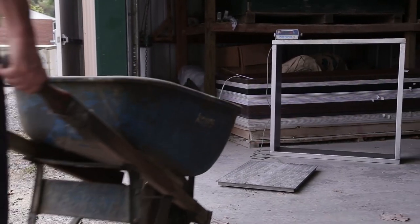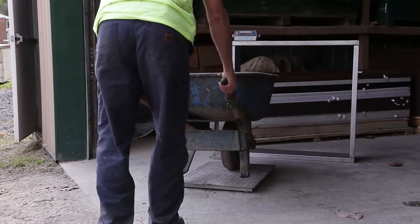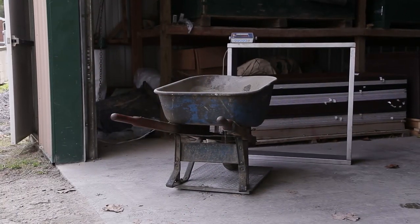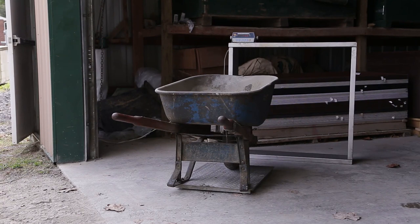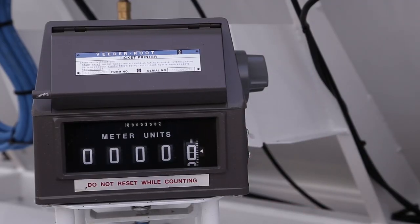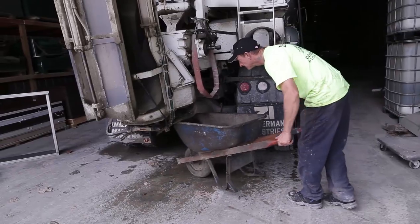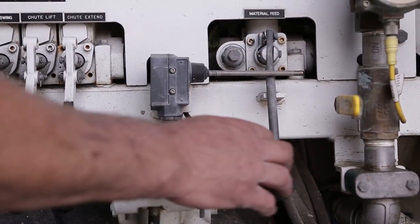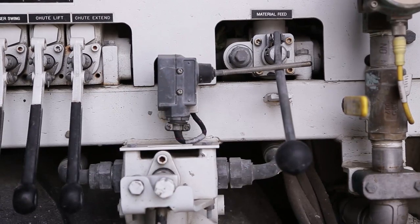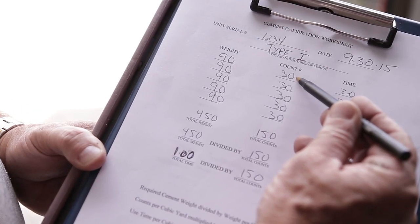Remove this cement from the container and record the weight of the empty container. This will be deducted when weighing the cement so that only the amount of cement delivered is used in the calibration calculations. If the scale has a tare feature, this may be utilized. Reset the material feed counter to zero and place the container back in position. Engage the material feed system and run the unit to a predetermined count. A counter reading of at least 30 is recommended.